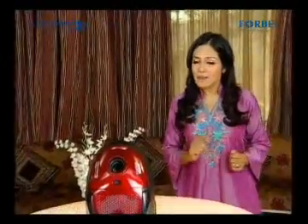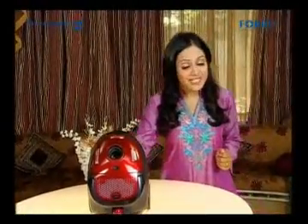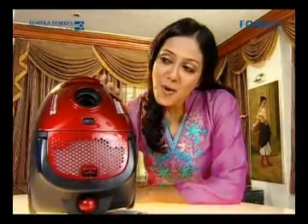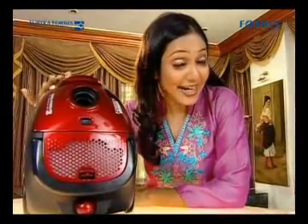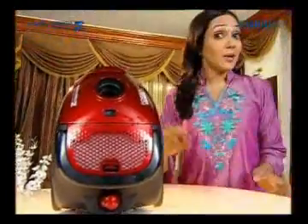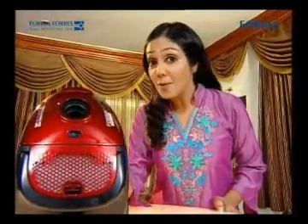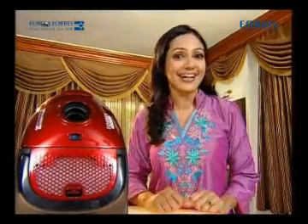But now it has become very easy to fight them, as now you are a part of the Forbes Trendy Nano Happy Family. Let me assure you that from now on, with lesser effort, your house will remain sparkling clean and free of these dust mites. Come, let me take you through the wonderful, delightful world of the Trendy Nano. Forbes Trendy Nano is specially designed to suit Indian homes and will keep you totally free of dust and dust mites.